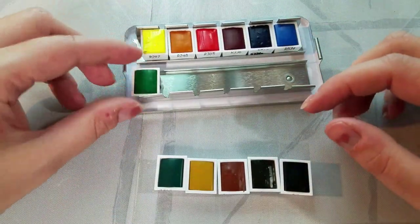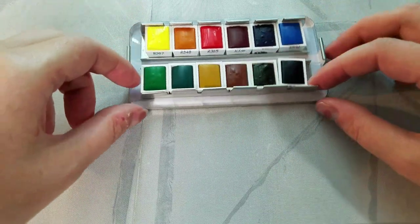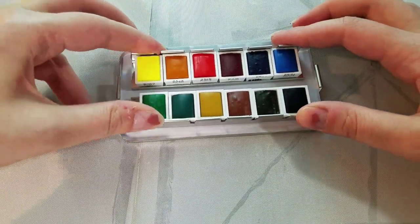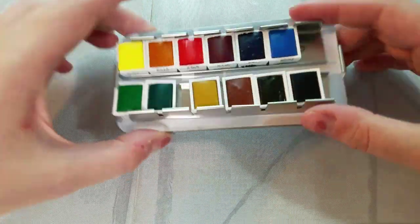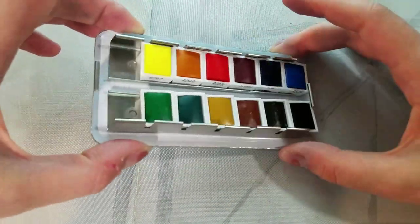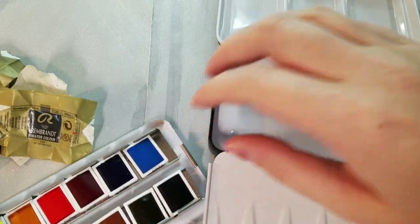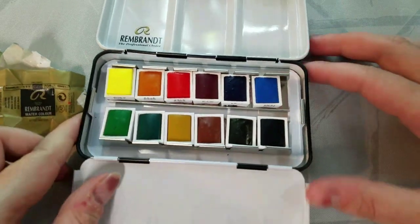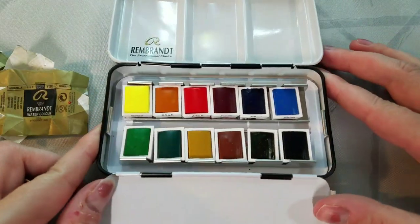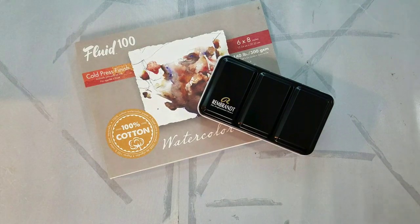These colors shift quite a bit in the metal palette. As I said, there's room for two more half pans if you want to put in your white, your black, or two colors not included in this set. What I ended up doing is taping these down with a little bit of washi tape. There are tutorials on YouTube on how to get them to stay in metal palettes without shifting, but with this much wiggle room I felt the washi tape was a better option.